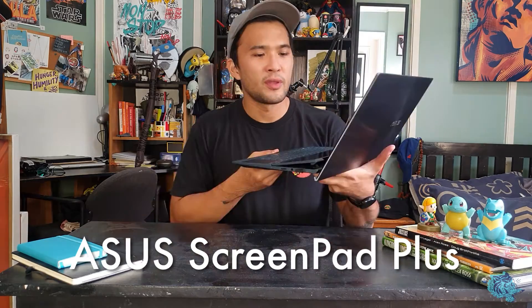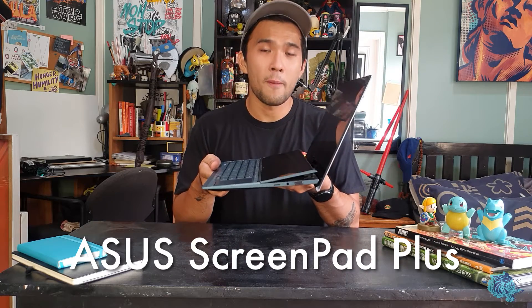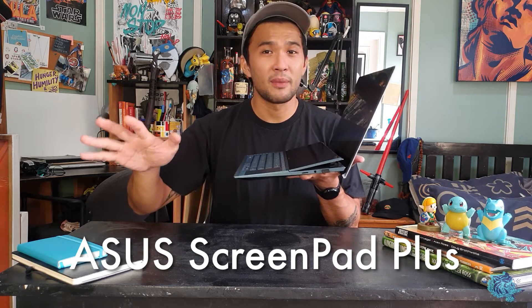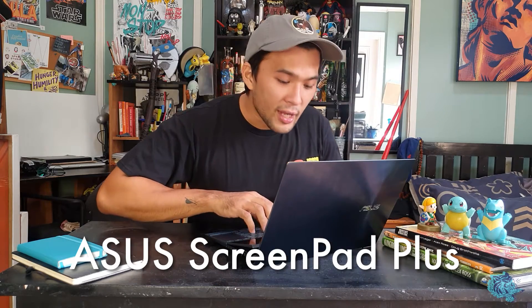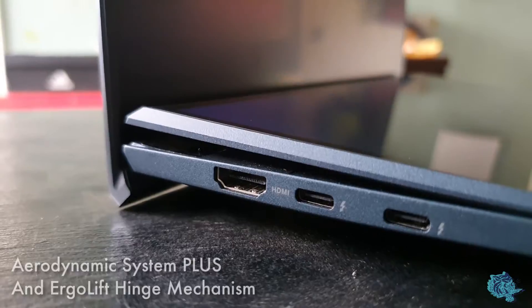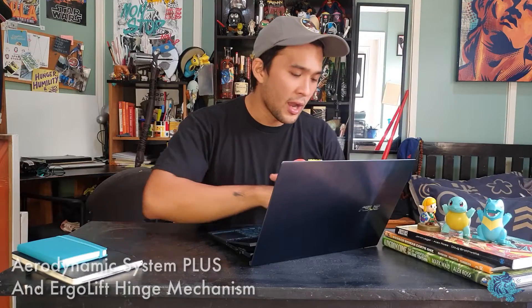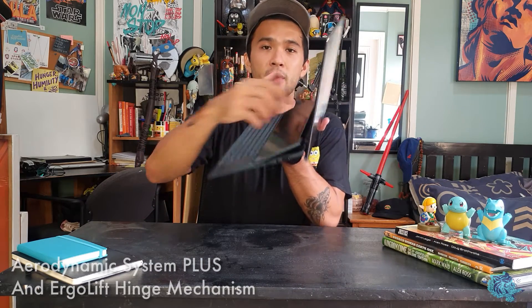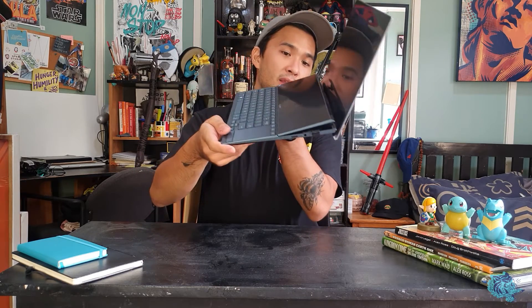Right in the middle is really the crown jewel of this machine — the ScreenPad Plus. They really improved the way you use it compared to the previous ZenBook Duo. It tilts upwards now, which you might think is not a big deal, but when you're working you don't want to be craning your neck. And because it tilts up, it's got this cool new cooling system underneath it, so not only does it help you work better, it also cools the laptop just by design. Isn't engineering cool?